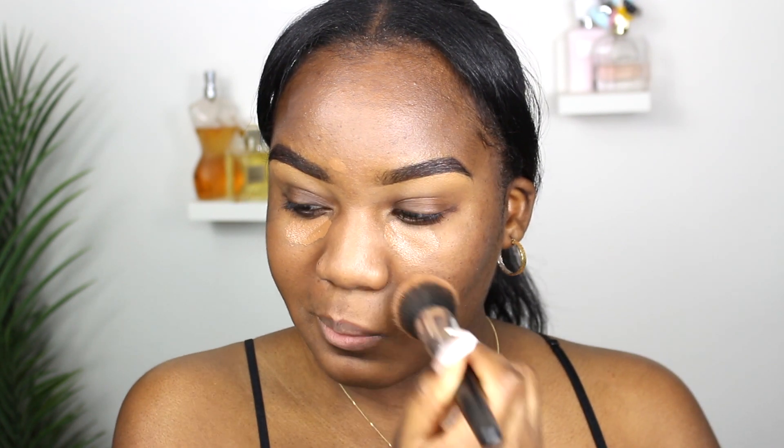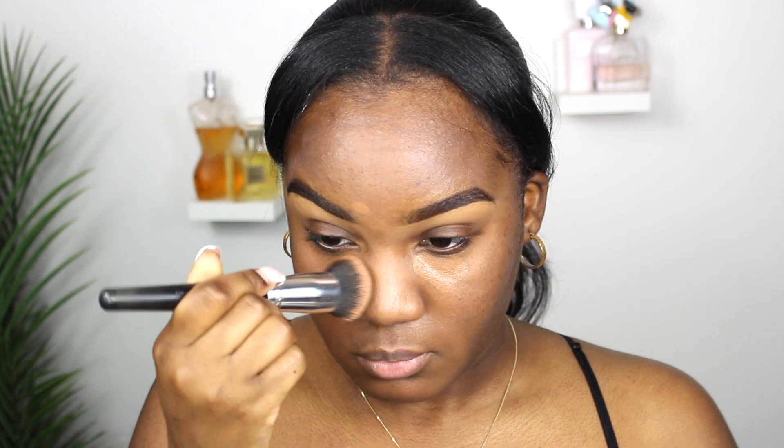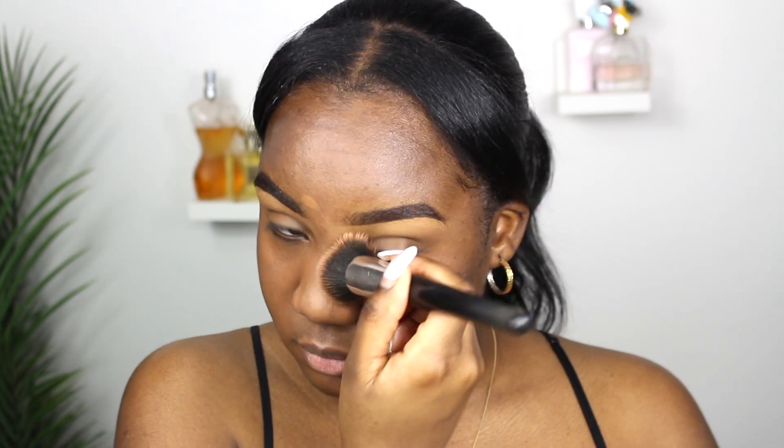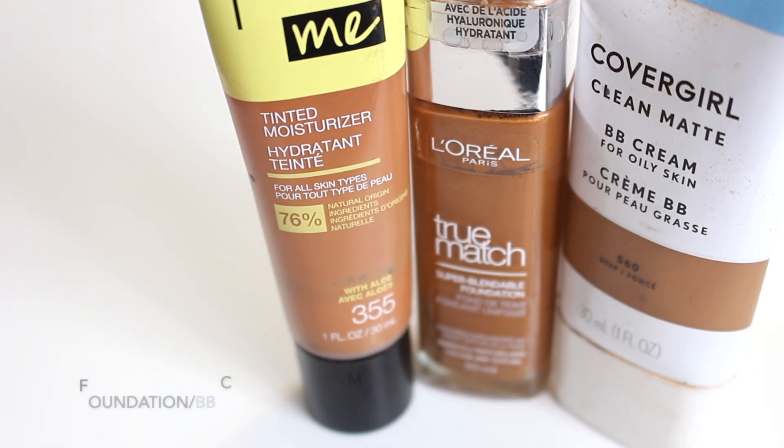We are going to use the buffing brush to blend it out — this is a brush we're going to be using a few times, recycling it throughout the look. We don't need a lot of brushes in our kit. I like to make sure that everywhere is blended and flawless.